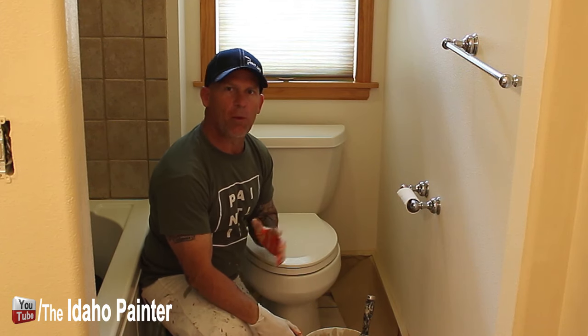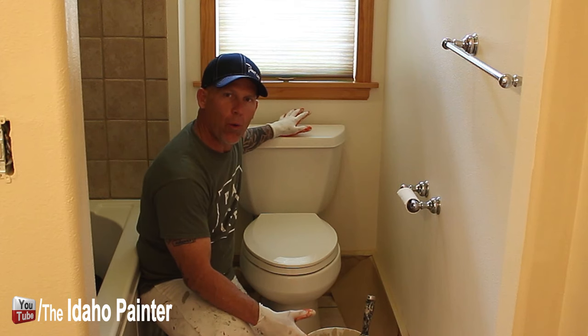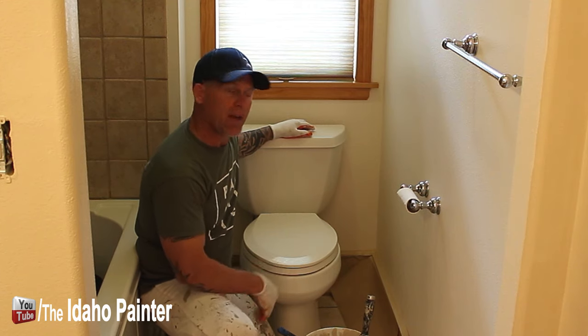This is Chris the Idaho Painter on home improvement how-tos. In this video I'm going to show you how we paint behind a toilet. I've been asked this question quite a few times, so I'm going to show you the simple process and the simple tool you need to paint behind this thing.